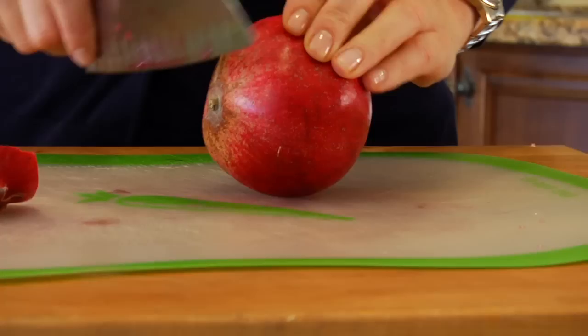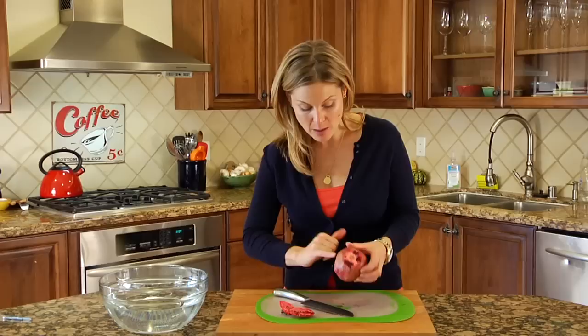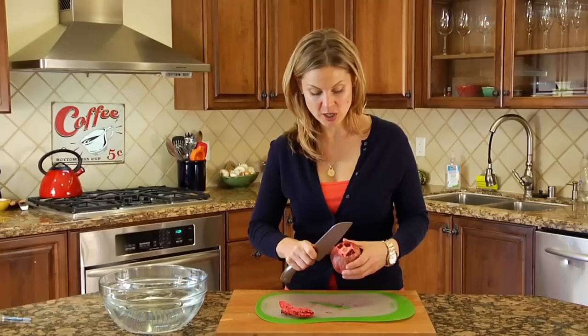And of course a pomegranate. We're going to start by slicing a nice thin piece off the top and the bottom of the pomegranate. Now what you're going to see is that the pomegranate has these ridges right underneath the skin, and this is where the pomegranate would naturally separate. So I like to use those ridges as a guide.